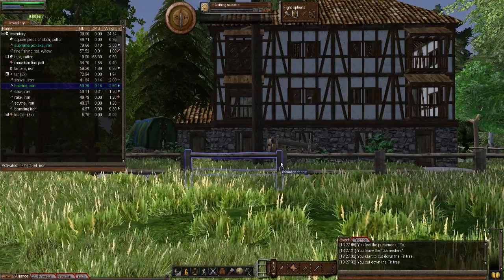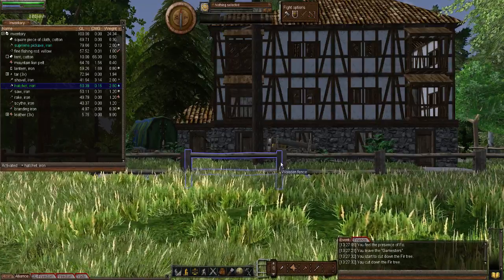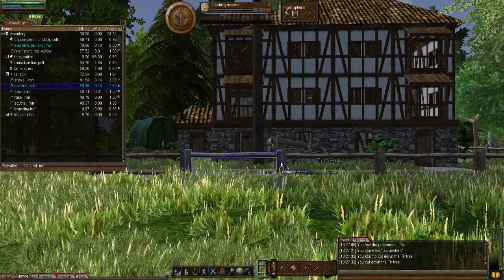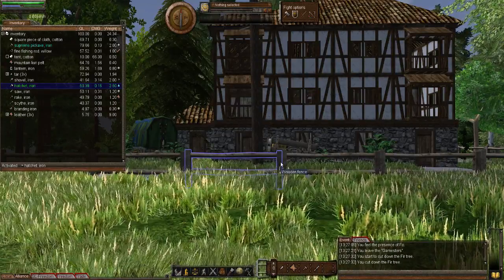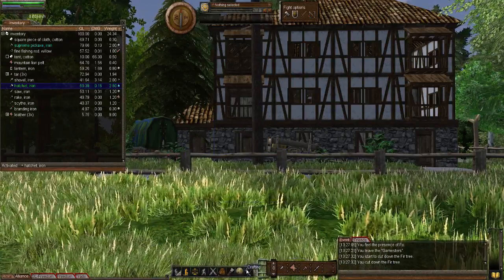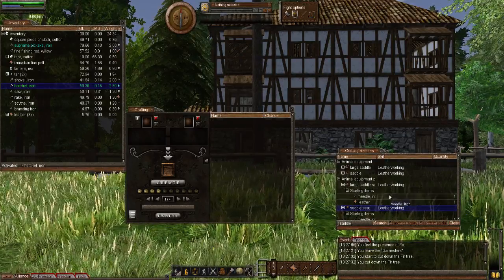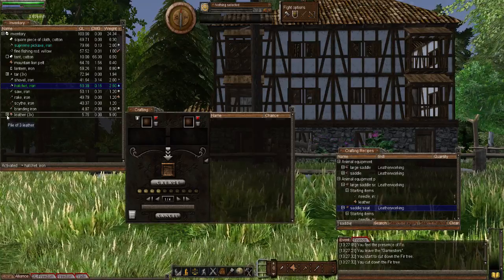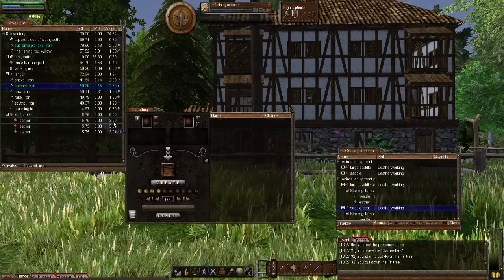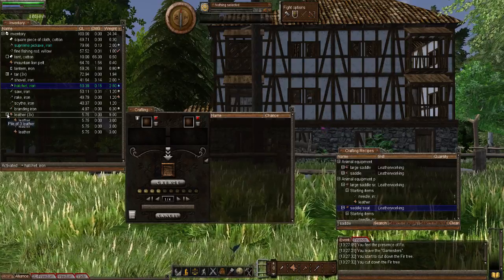To make a saddle, it will use the leather working skill and we'll need to make a few components: a saddle seat, girth, and stirrups. I'd recommend having three pieces of leather each three kilograms in weight — that way you'll have plenty of leather, as it uses one for each component.